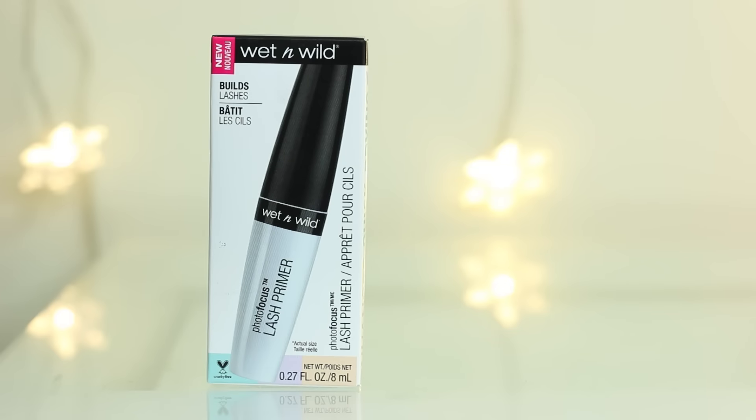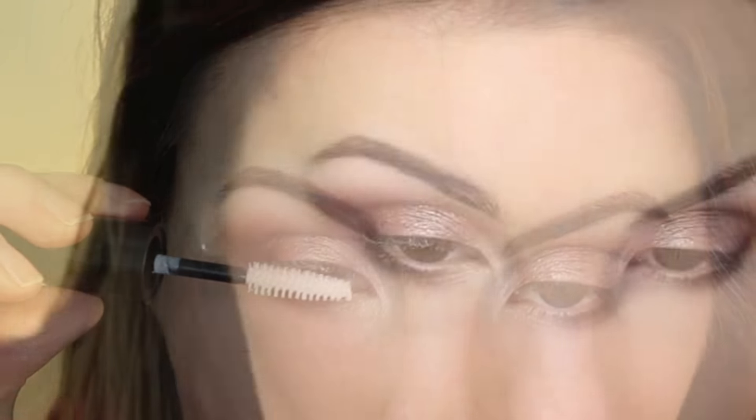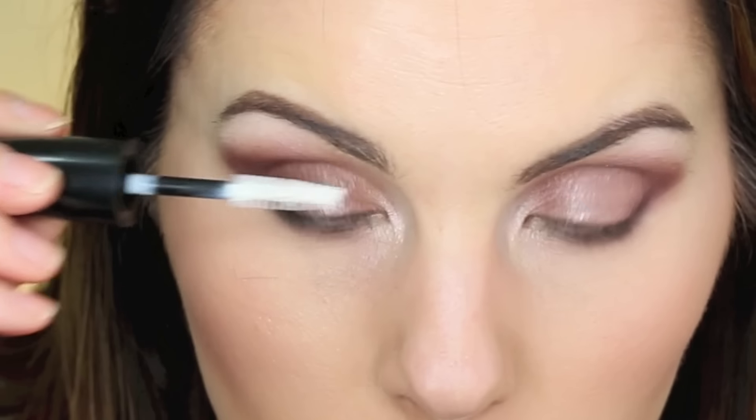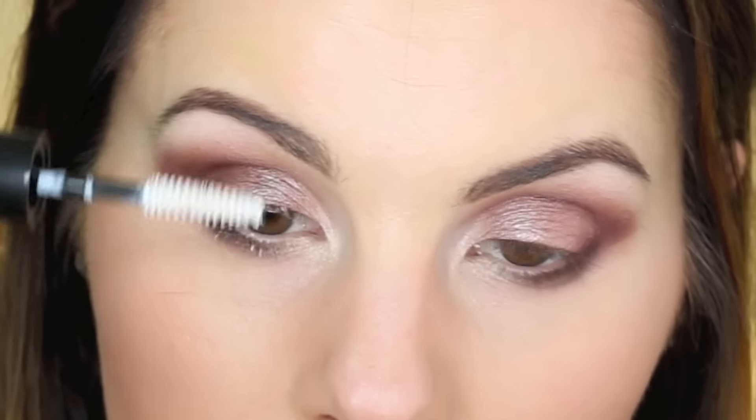The last Wet n Wild product I picked up is this Photo Focus Lash Primer — it's just a primer you use before your mascara, and it comes out as a white primer. I'm not going to curl my lashes so we can see how this works on its own. I know with my L'Oreal primer from the Voluminous Superstar Red Carpet Black Mascara, I never had to curl my lashes with that primer, so I'm going to see how this compares. I can already tell the formula of this one is a lot different — it doesn't seem as thick. I'm just going to use my Tarte Lights Camera Lashes Mascara over it.